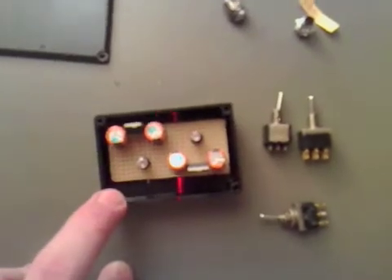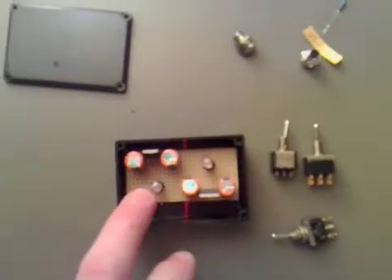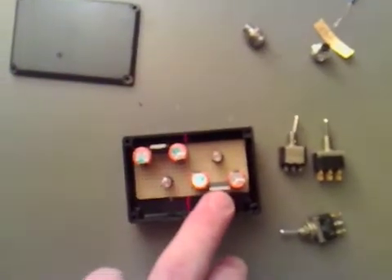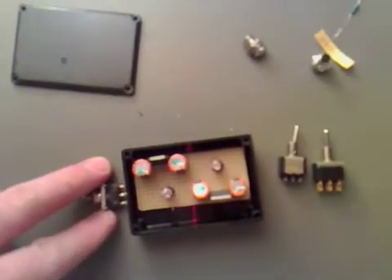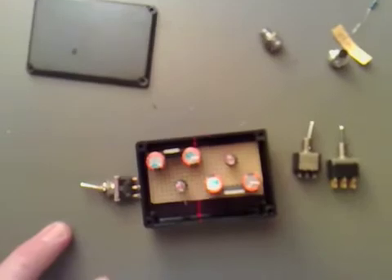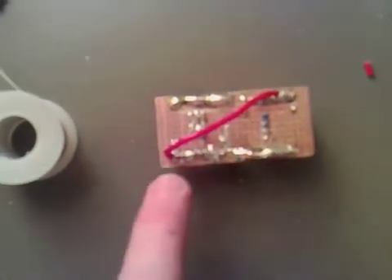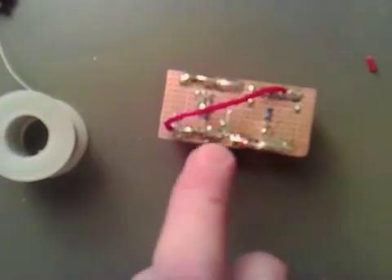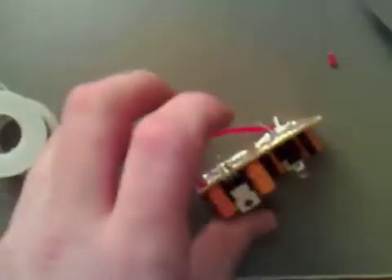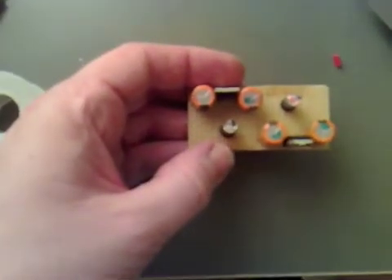Because of the available space, I've had second thoughts about having two switches - one for the 12 volts and one for the 5 volts. I'm just going to put one switch in to switch on both. We've got the capacitors positioned, all joined across the board. On this side it looks nice and neat, with one connection between them all.